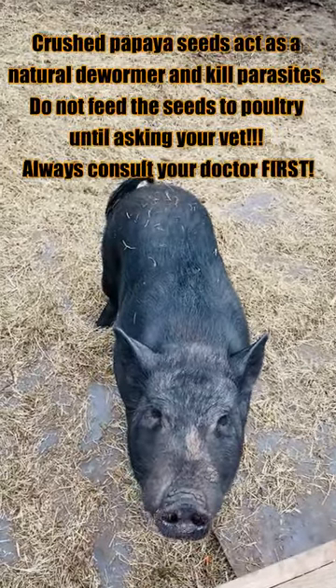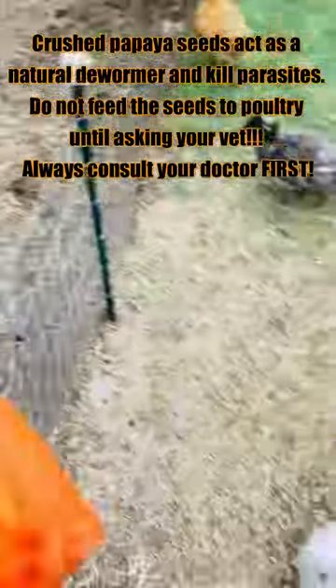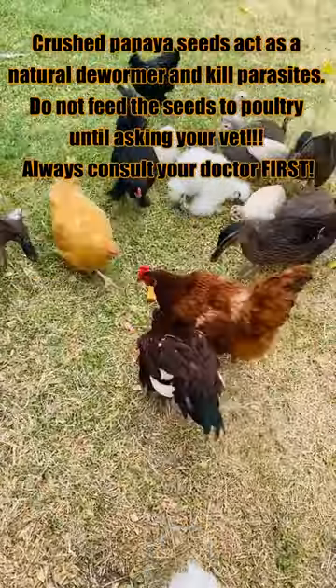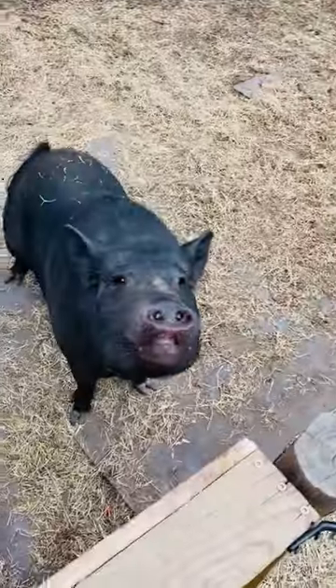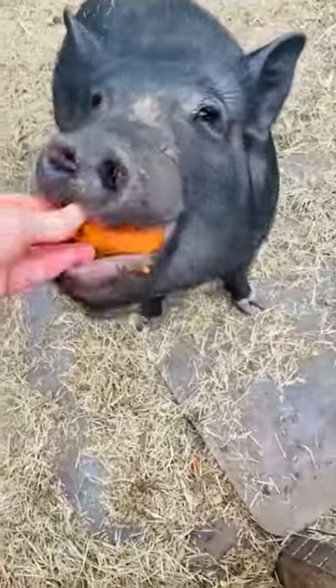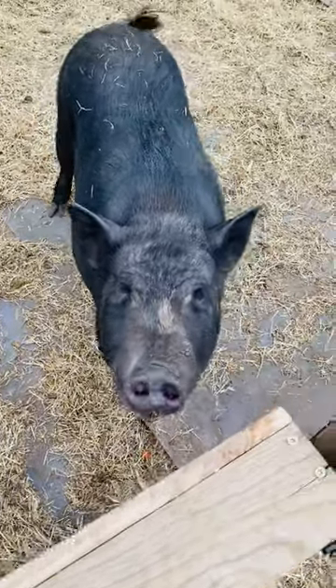Let me get some more seeds for you. Here you go, guys. Have some papaya. I'll give you more. Here's some more for you. It is so nice out today.